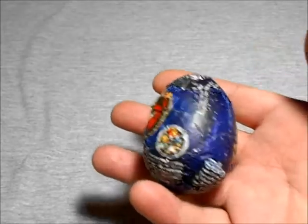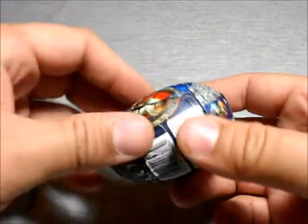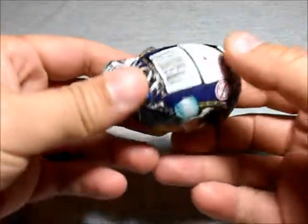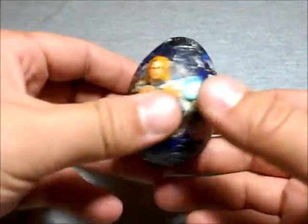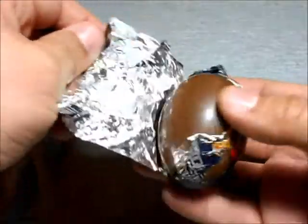Hey, what up dudes! I'm gonna bring you a little chocolate egg with a little figure inside — a surprise figure. This one is gonna be from Thor the movie, from Marvel. So pretty cool, let's take a look at this guy.